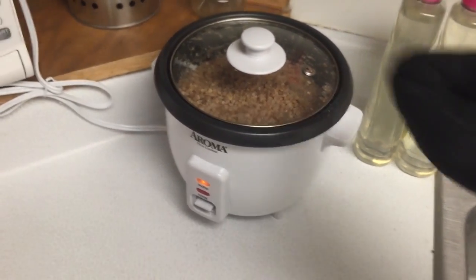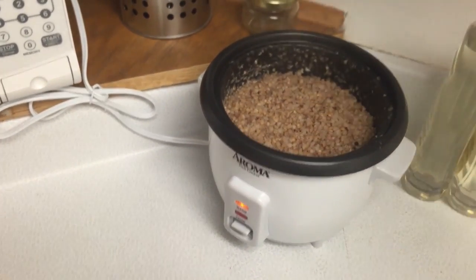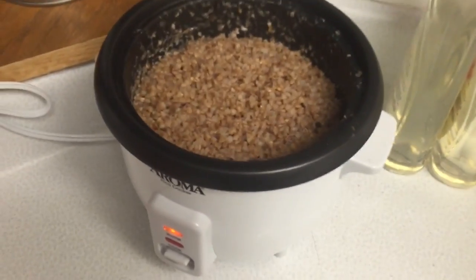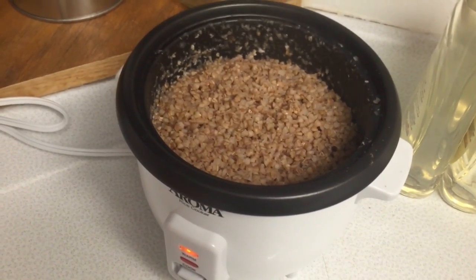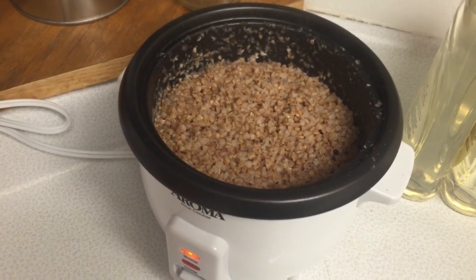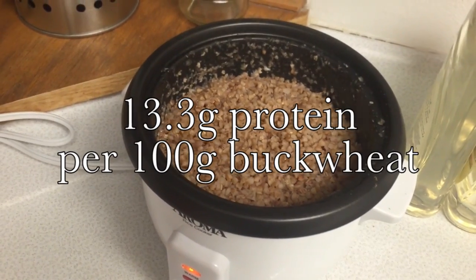And now it's done. Good and fluffy. It's really not hard to make, and I'm pretty sure there's a lot of protein in it.